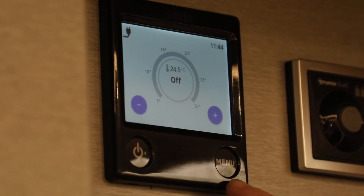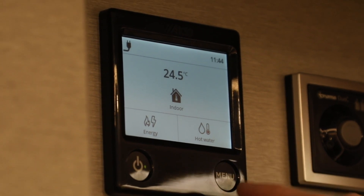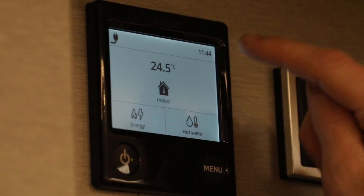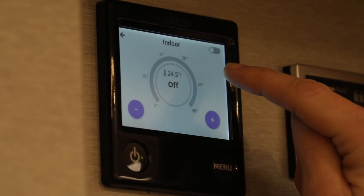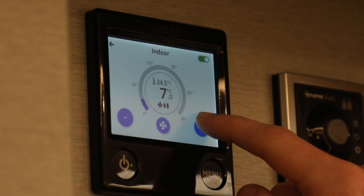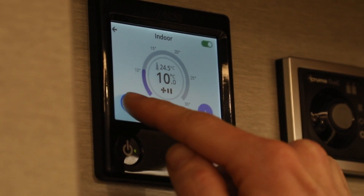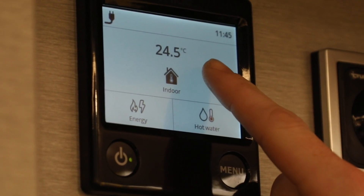I'll press the menu button to the right here which will bring up the main menu screen and you'll see there are three options. The first option, as you will see, is indoor. If I click on that, that will allow me to control the temperature within the cabinet. By increasing it, as you can see, the temperature will go up, and by selecting that one the temperature will go down. So there is your in-cabinet temperature.